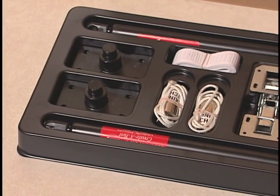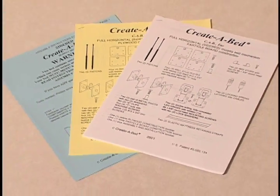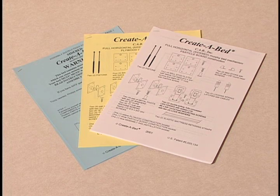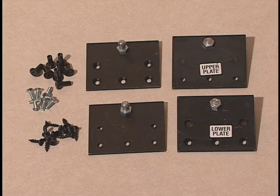Unpack your mechanism and check to see that these parts are included: three printed booklets — a yellow booklet for building your bed cabinet out of veneered or furniture-grade plywood, a white booklet for a combination of particle board and plywood, and a blue booklet used to assemble and install your Murphy Bed after constructing the cabinet components. Also included: two black piston gas springs, four ball stud plates, two upper and two lower, and twelve black number ten by three-quarter inch screws.